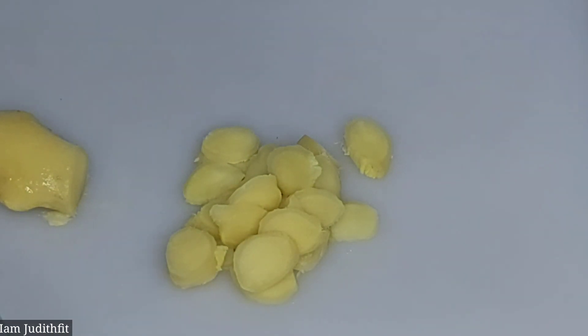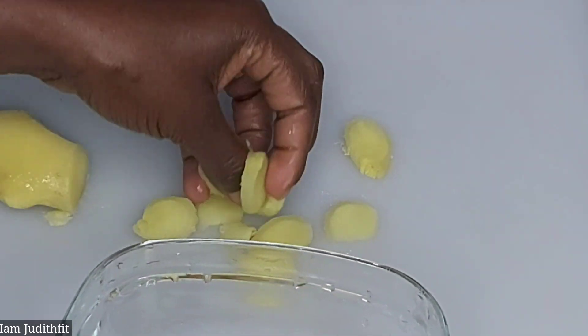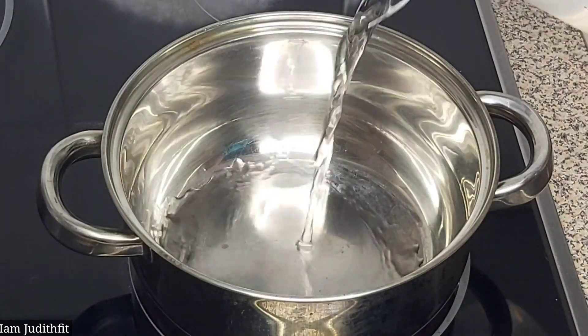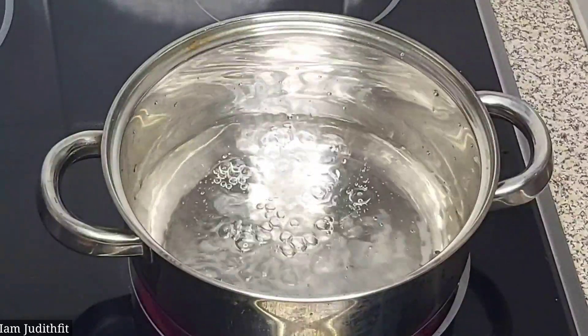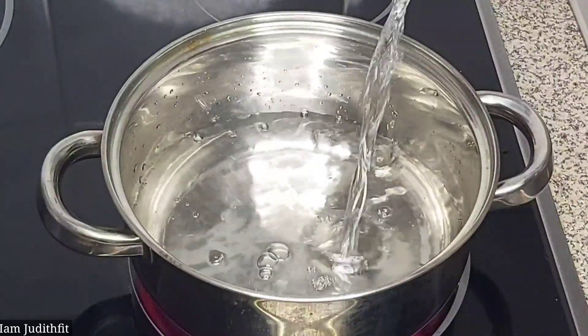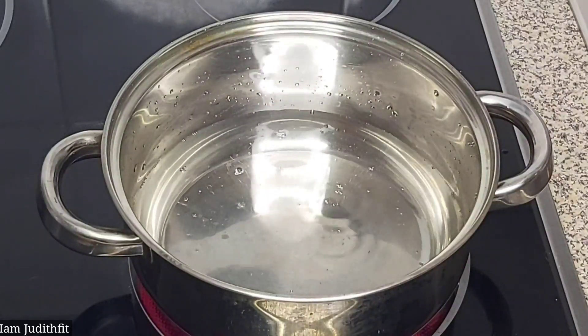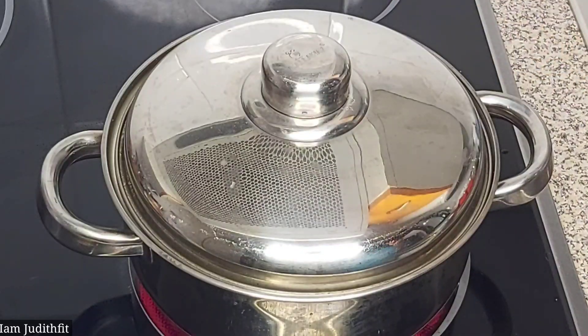So guys, this is the ginger I'll be using for this recipe. I'm just going to add them inside my bowl or plate. Then we'll go straight to our pot. Right now I'm just going to add one cup of water — depending on the amount of turmeric tea you're making. My turmeric tea will not be much, so I'll just be using one cup of water. I'm going to cover this and allow it to come to a boil.